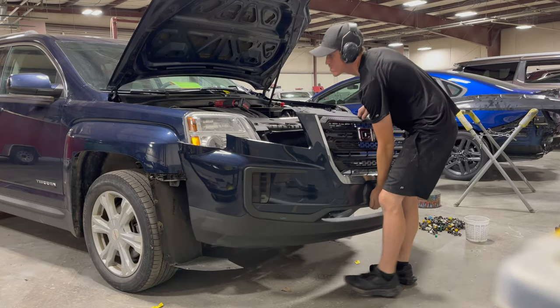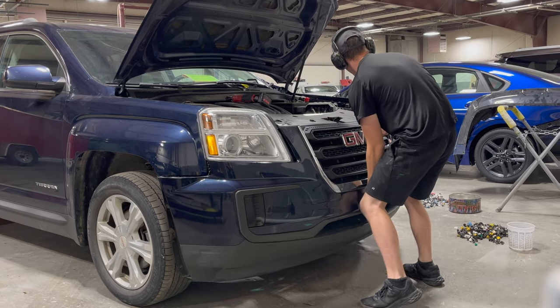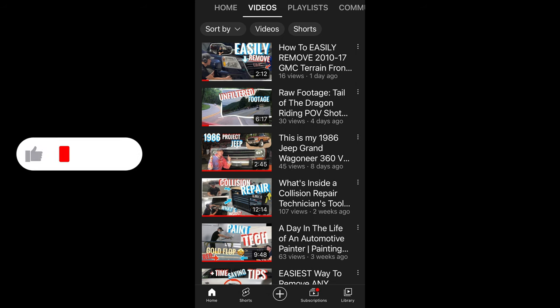Hey guys, today's project calls for installing a 2010 to 2017 GMC Terrain front bumper. If you're wondering how to remove it, check out my removal video right here — it'll be listed down below.